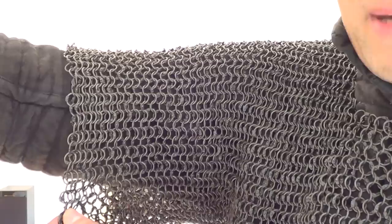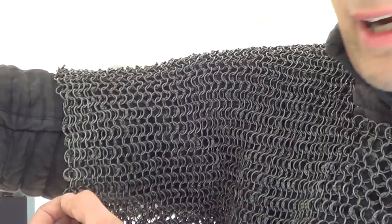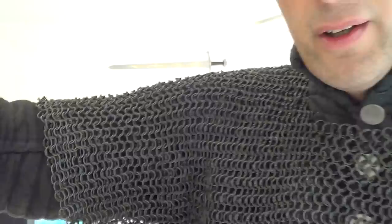So what have we got? We have interlinking rings. I expect most of you are completely familiar with what mail or chain mail is. It's a one-in-four pattern: each ring connects to four rings around it, and that's essentially how the mesh is made up. The majority of mail from around the world is made like that. In Japan they had slightly different mail — I believe it was one-in-six — which is quite unusual.